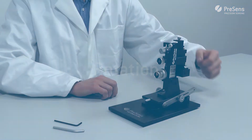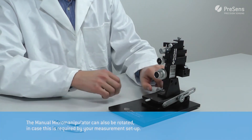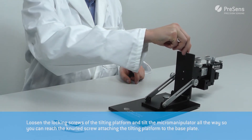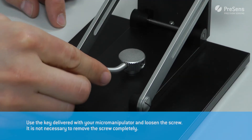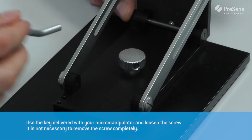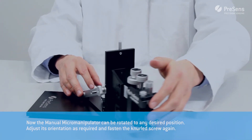The manual micromanipulator can also be rotated in case this is required by your measurement setup. Loosen the locking screws of the tilting platform and tilt the micromanipulator all the way so you can reach the knurl screw attaching the tilting platform to the base plate. Use the key delivered with your micromanipulator to loosen the screw — it is not necessary to remove it completely.